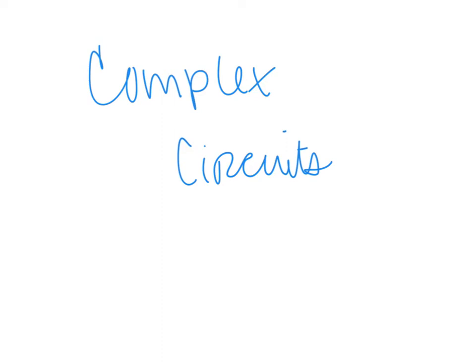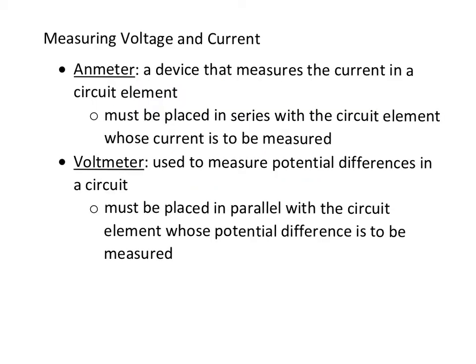We're now ready for complex circuits, and all that means is that it's not series, it's not parallel — it's both series and parallel. Before we look at the circuits themselves, let's look at how you would measure voltage and current in a circuit, because you might see a question, especially on the AP test, about ammeters or voltmeters.